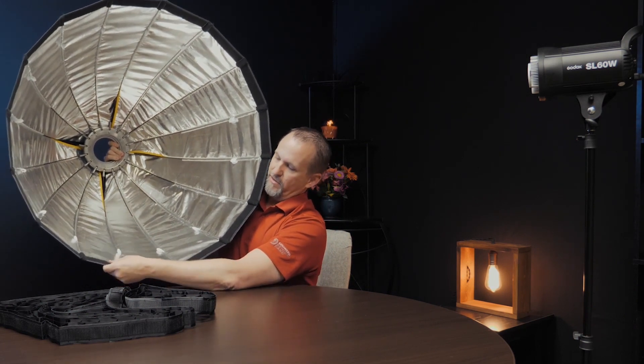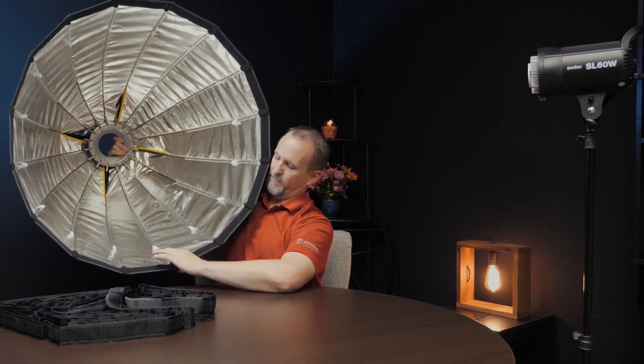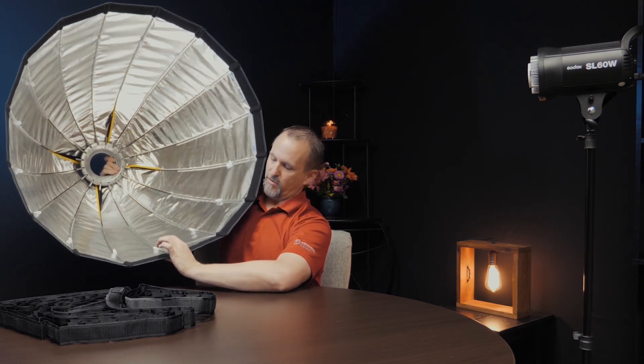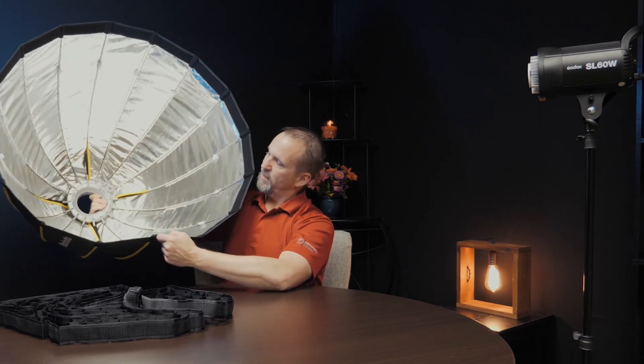Inside is Velcro for the inside layer of diffusion material. Then there's a very wide band of Velcro that goes around the outside. The inside layer of diffusion goes on the inner side of this Velcro, and then if you want to put on the grid, it goes outside of that. It can all be assembled and taken down in very little time and packed away.